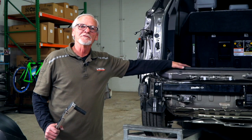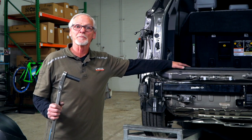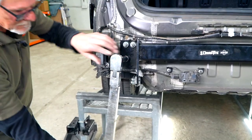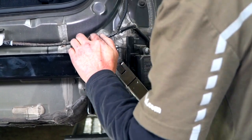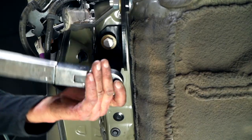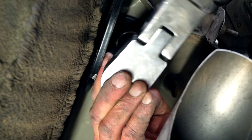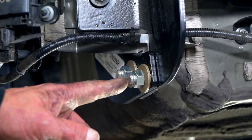Now, with all the hardware in place, we're going to tighten and torque everything down to manufacturer's specifications — you can find all of that information in the link below. We're going to start with these three nuts using a 14-millimeter socket. Next, we'll tighten and torque the bolts going into the body using a three-quarter socket. Last, we'll tighten the carriage bolts using an 11/16 socket.